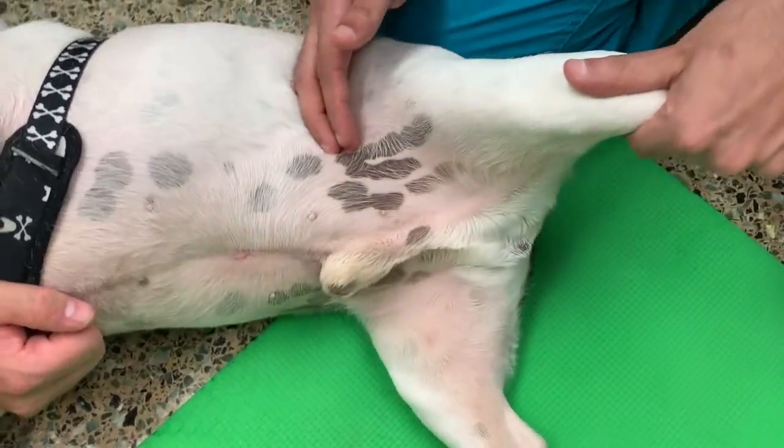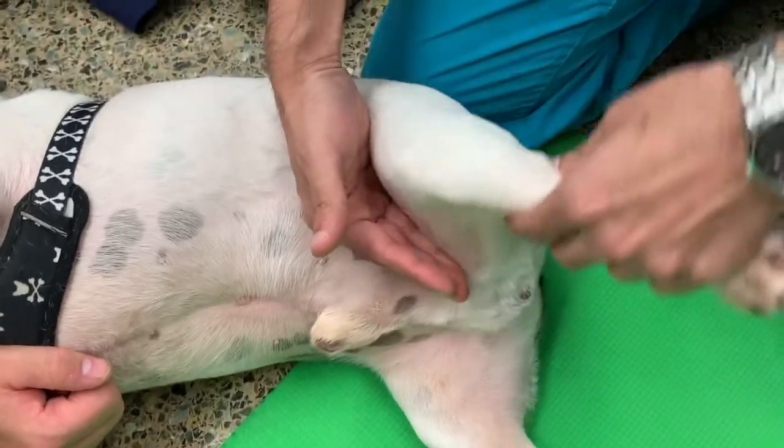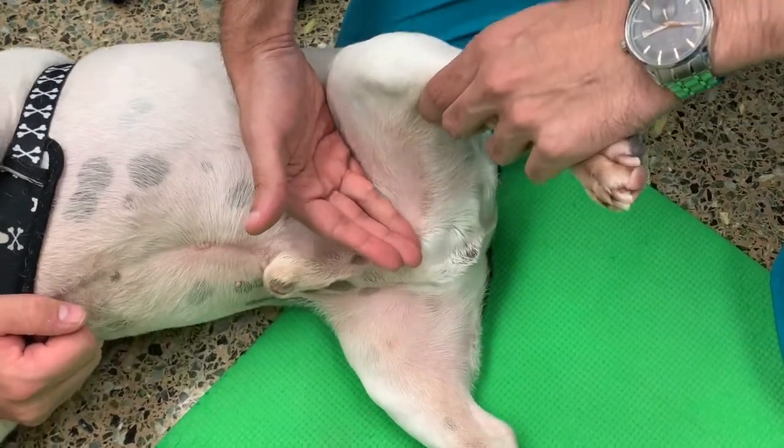Do not force the joint beyond what it can move on its own. Dogs with joint issues may show discomfort. If you feel your pet is painful, stop the exercises and talk to your veterinarian.